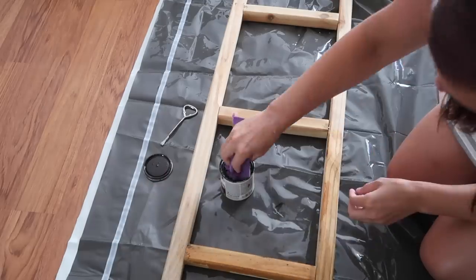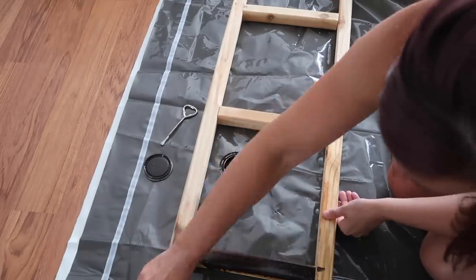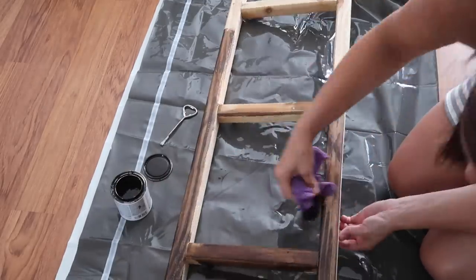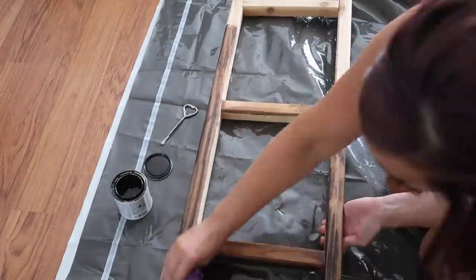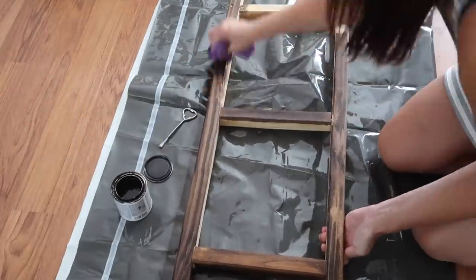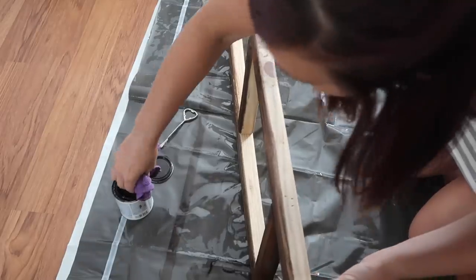I'm using Rust-Oleum wood stain in Kona, just applying it with a rag. I don't normally use stain because it's so messy and takes forever to dry, and I am so impatient. But I definitely used it and I really love this color and the way it turned out.